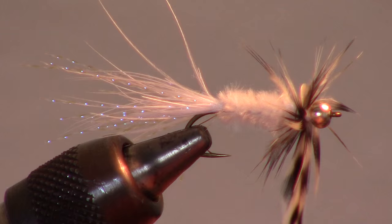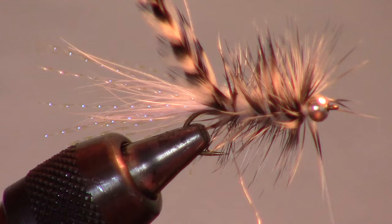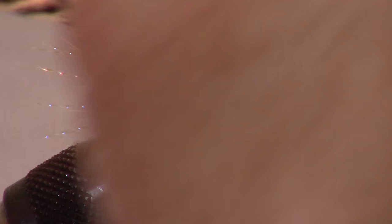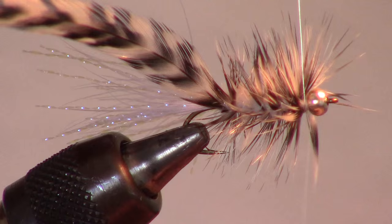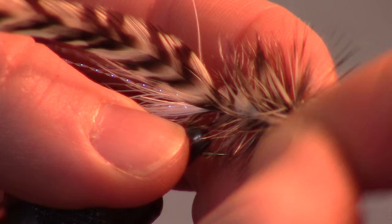Make two wraps against the bead head and separate the feathers if you need. Then start to palmer the hackle down the hook and stop right before the end of the chenille. While still holding your hackle in place, grab the wire with your other hand. Wrap the wire over the hackle in the opposite direction, wiggling it to keep it from trapping the hackle fibers. This will also hold the hackle on the hook better and keep the fly more durable. Then capture the wire with a few tight wraps and helicopter the wire off. Trim off the extra hackle.